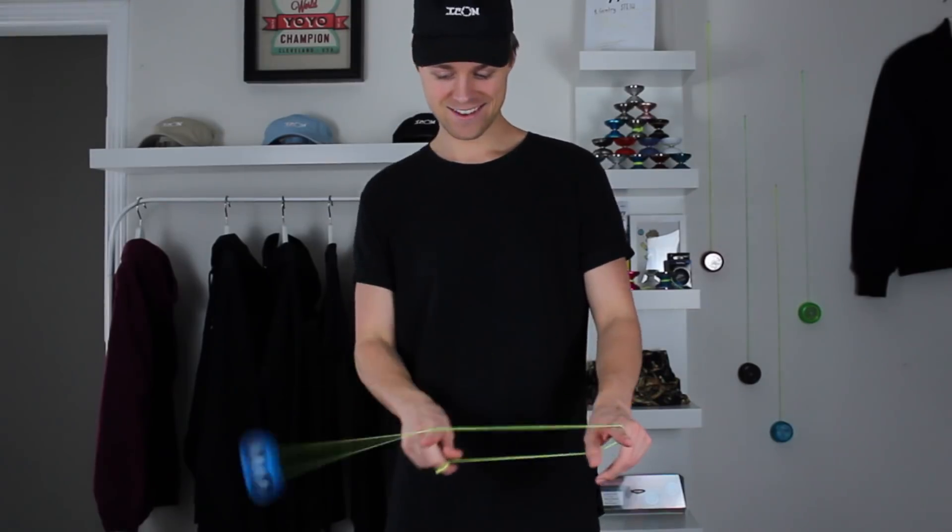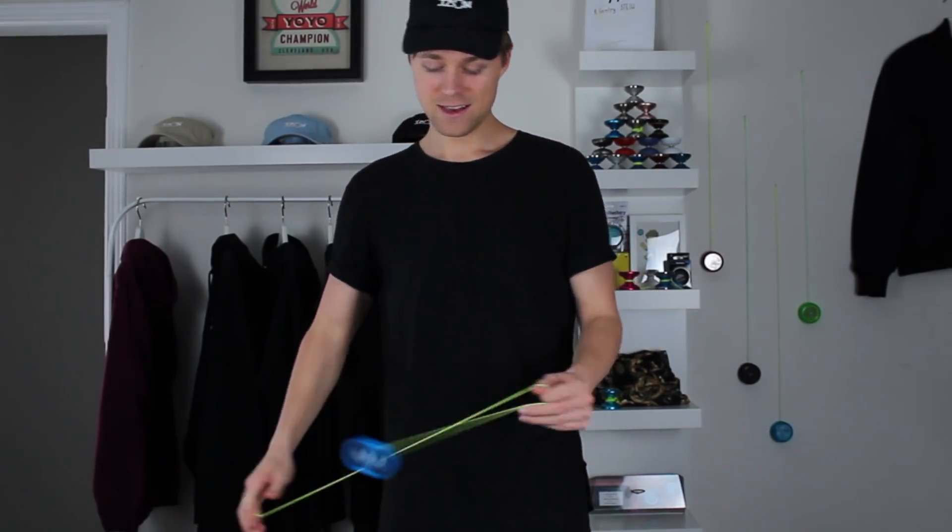What's up guys, it's Gentry Stein and welcome to episode number 17 of Learn to Yo-Yo. Today we're gonna be learning a trick called Double or Nothing. This is one of the most important tricks that we'll learn because it's the foundation to a ton of other tricks that we'll learn in this series.